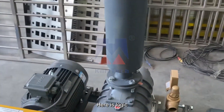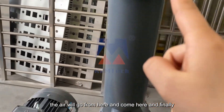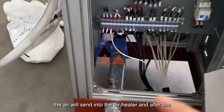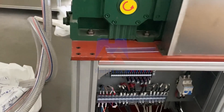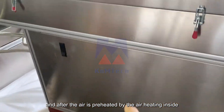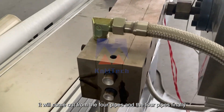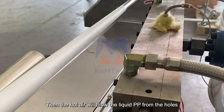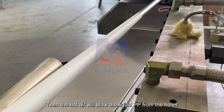Here is the logic: the air will go from here and come here, and finally the air will be sent into the air heater. After the air is preheated by the air heater inside, it will come out from the four pipes. Then the four pipes go into the mold, and the hot air will blow the liquid from the hole.